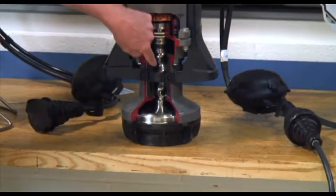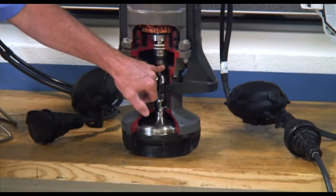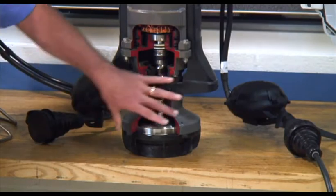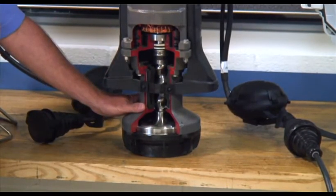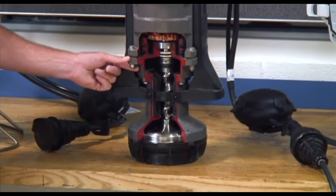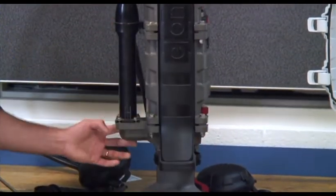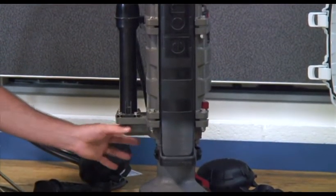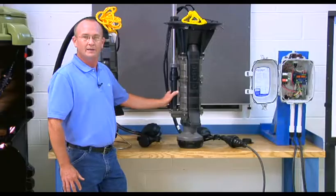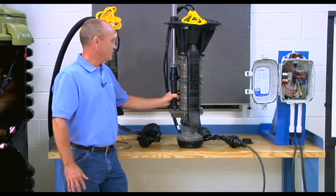That slurry then passes through the progressive cavity portion of the pump, which consists of a stainless steel rotor and a rubber stator. The stator portion is contained within the casting we call the suction housing, which is then attached to the motor head portion of the pump. The motor head also has an integrated discharge elbow with a check/anti-siphon valve to keep liquids from coming back into the station and to avoid siphoning the station dry when the pump shuts off.